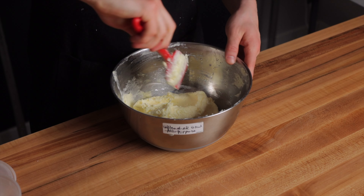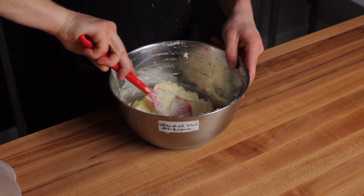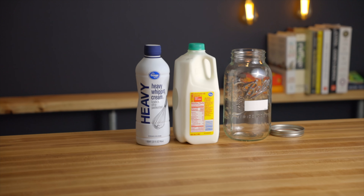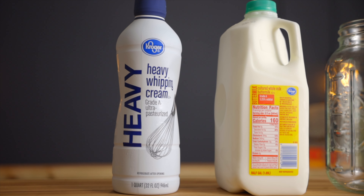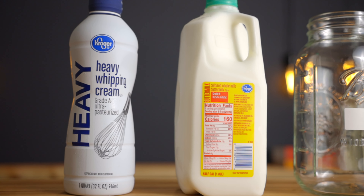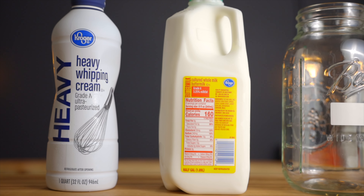The process is actually really simple, but it does take a few days because we'll have to allow the butter to develop its tangy flavor over time. For the basic recipe, you'll only need two ingredients: heavy whipping cream and cultured buttermilk. Make sure to use cultured buttermilk because we need it to contain some friendly bacteria in order for the fermentation to work properly.